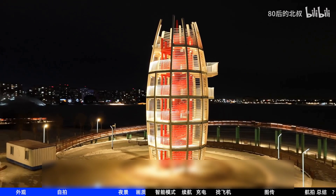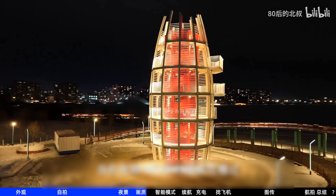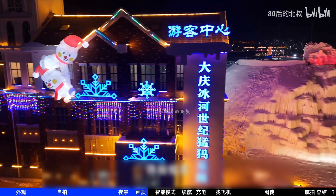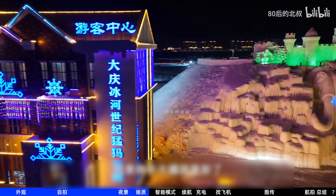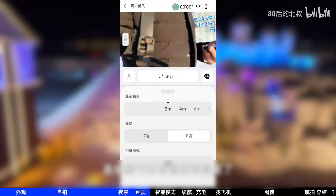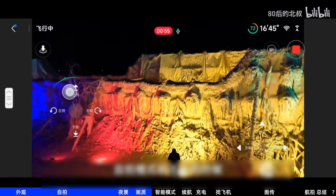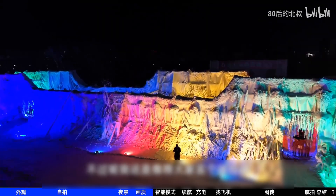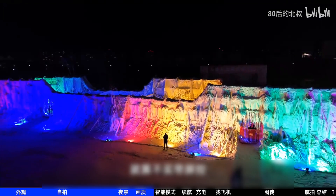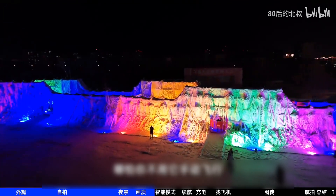Another thing worth praising is the app. When I tested the Neo, I complained about how cumbersome it was to set up camera movement parameters — the experience was terrible. But DJI updated it. Now under the mode section, you can directly set distance and height, which is much more convenient. Manual mode also added landscape operation. When selfie mode doesn't capture everything, you can also manually fly it a bit. However, I still recommend everyone buy a remote controller — even a regular one, not just a screen controller.